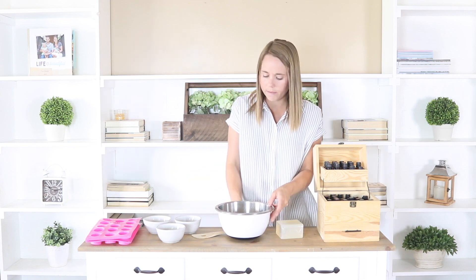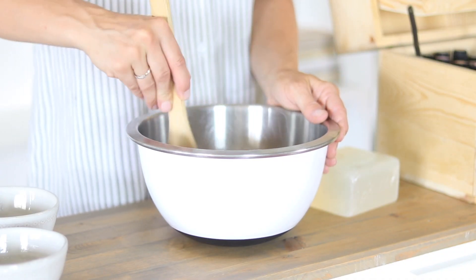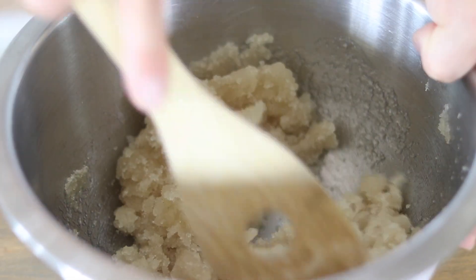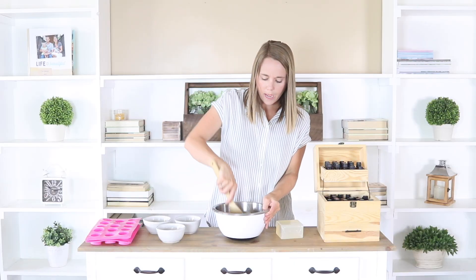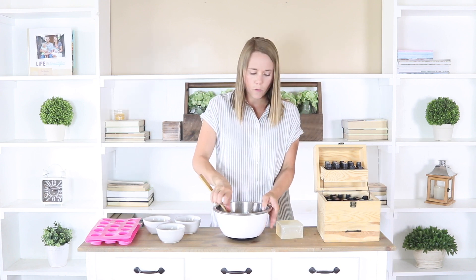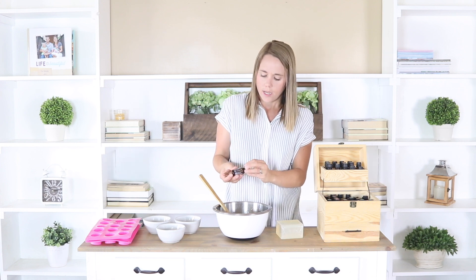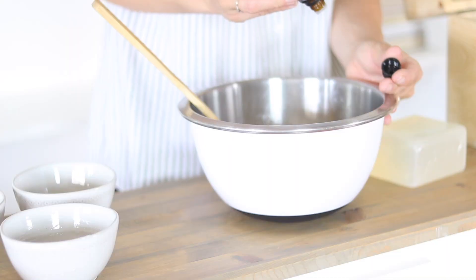Then I'm going to add in one cup of organic sugar. I'm just going to mix all these ingredients together until they are well combined. Then I'm going to add in some essential oils — about 20 to 30 drops. I'm going to use some lavender and wild orange; I think those two smell amazing together, so I'll do 15 drops of each.